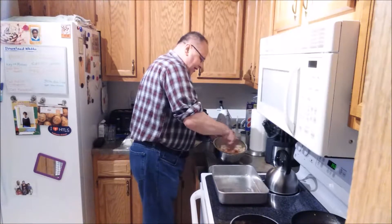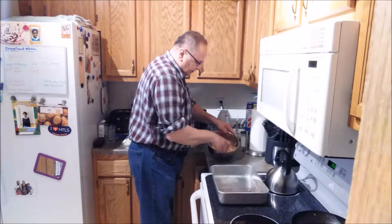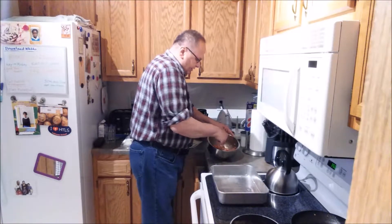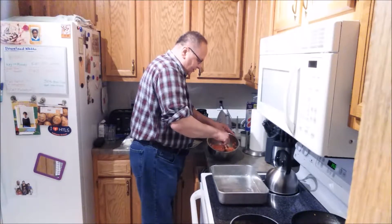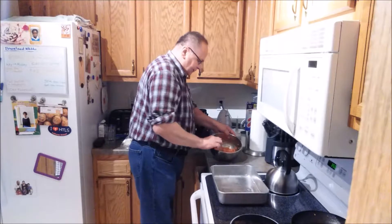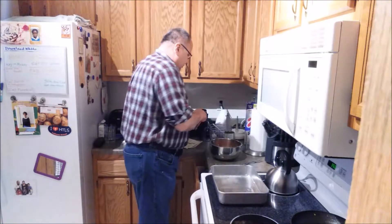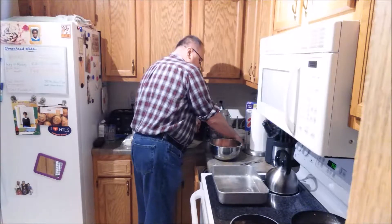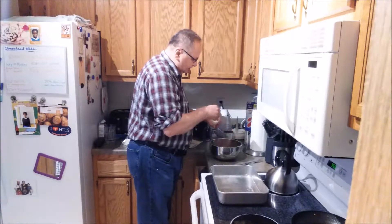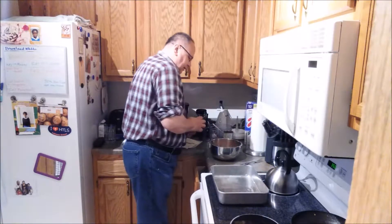Now I'm just going to try to combine this together in the bowl. It looks kind of soupy — the bread is picking up a lot of that tomato sauce. Now to this I'm going to add one and a half teaspoons of salt — one teaspoon and then about a half.